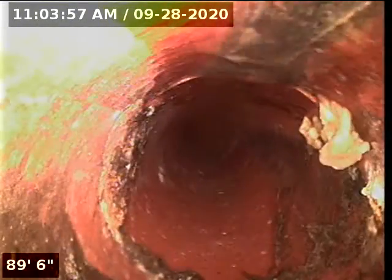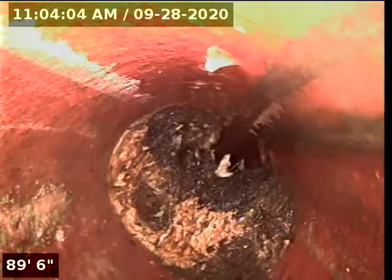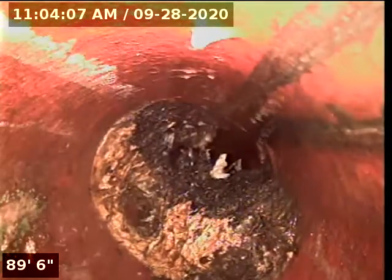A little bit of tree roots right there, a little bit more tree roots, and a little bit more tree roots in that joint. This spot is underneath the driveway, with a little bit more tree roots on that joint.